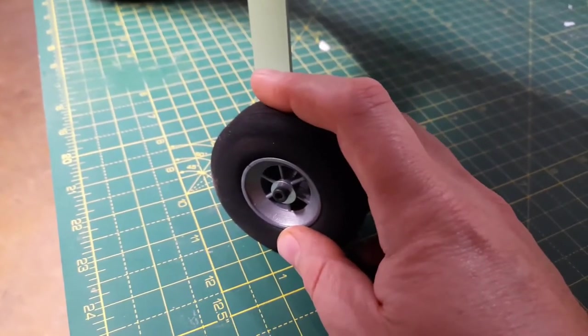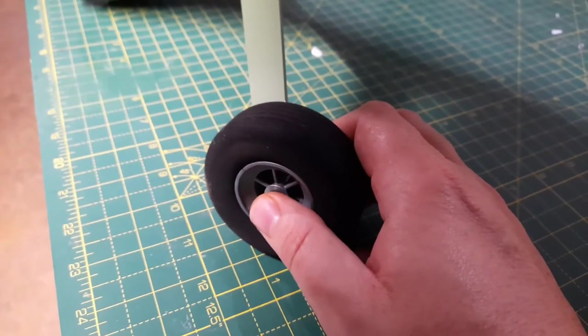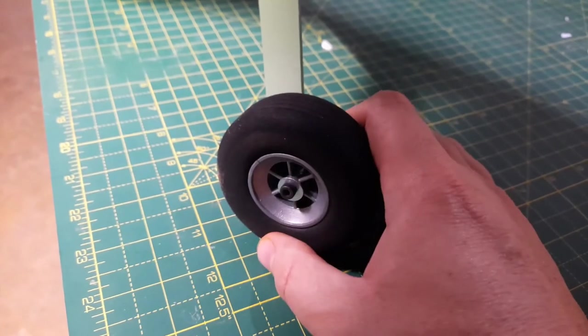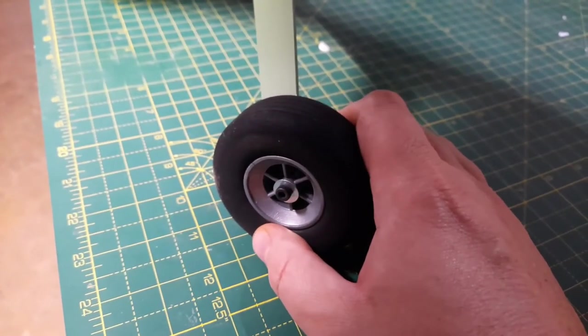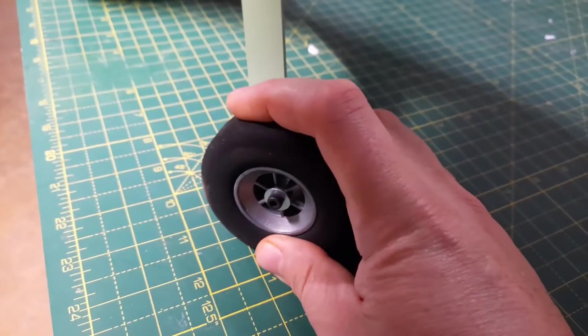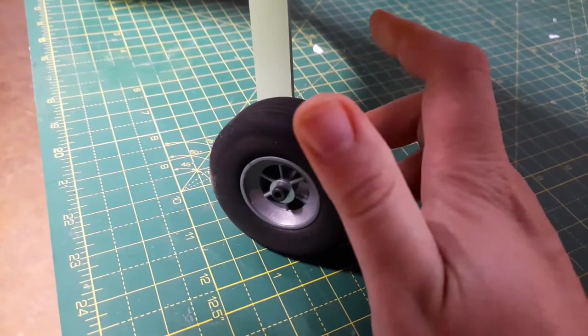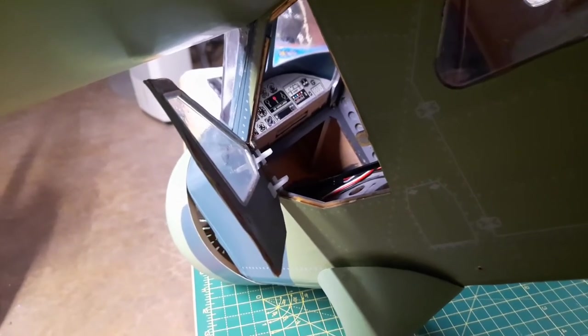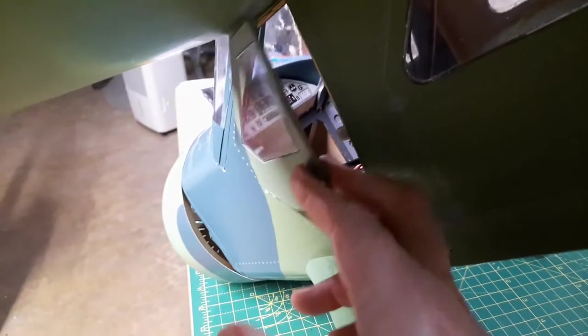I'm probably going to switch these out - I think DuBro makes some wheel axles that I've had good success with, so I'll probably go ahead and switch them out for something like that. I'm also kind of undecided if I'm going to keep the foam wheels that came with it or switch those out too, but we'll see.